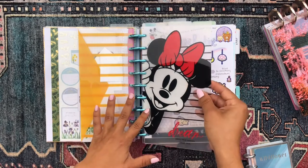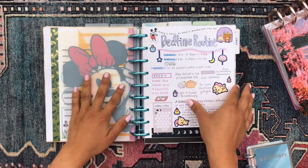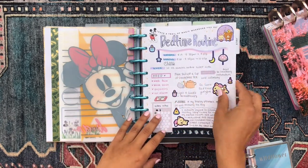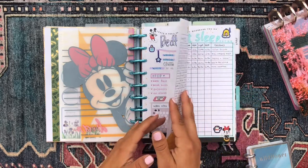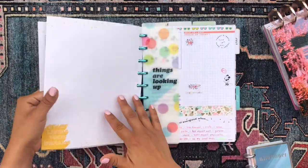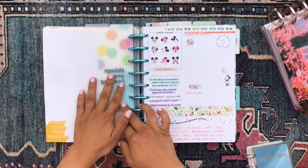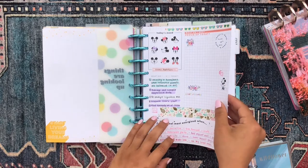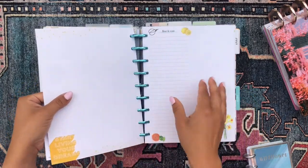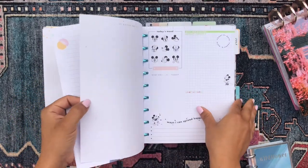I have a Mickey Mouse bookmark separating those sections from my filler paper. This next section is my bedtime routine and sleep log — I just keep track of my sleep stuff there. Then another bookmark separates that from my daily productivity and wellness journaling pages, where I have some blank pages of different types.